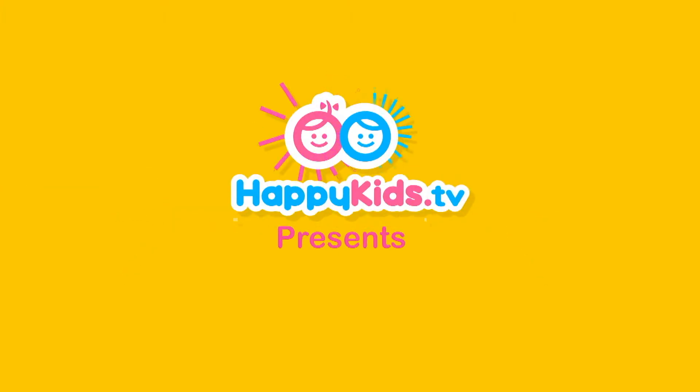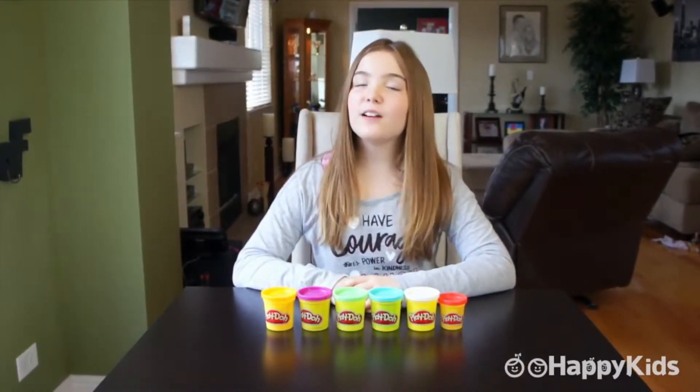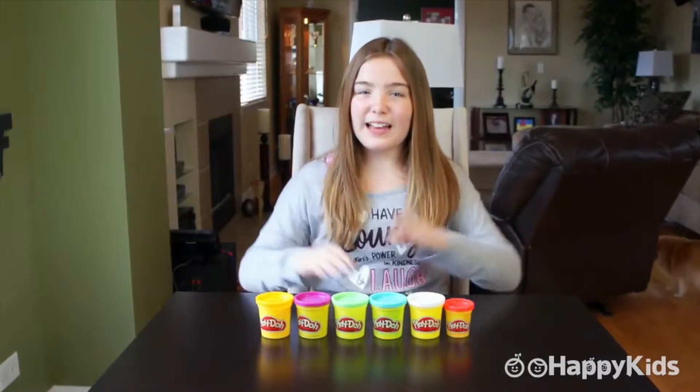Happy Kids TV. Hey everybody, it's Maria from Happy Kids and today I'm going to be showing you how to make a Play-Doh cupcake. Do you like cupcakes? Cool, so do I.